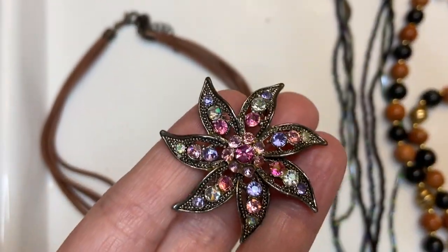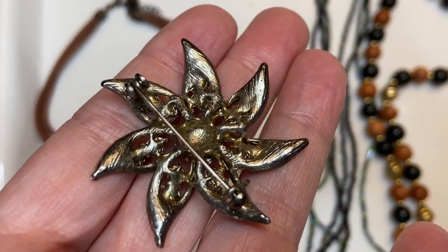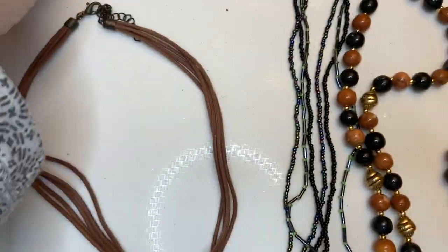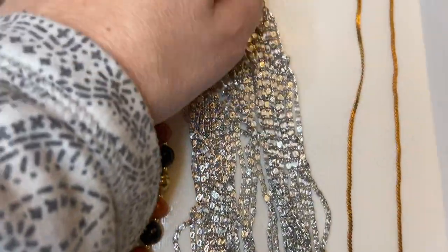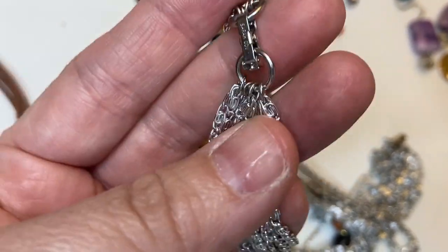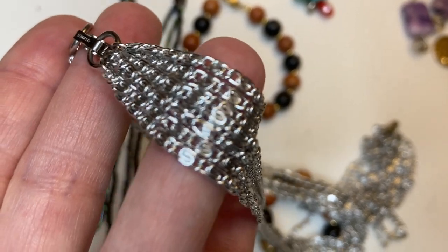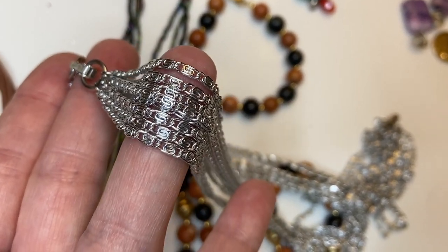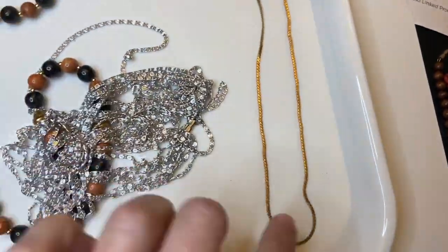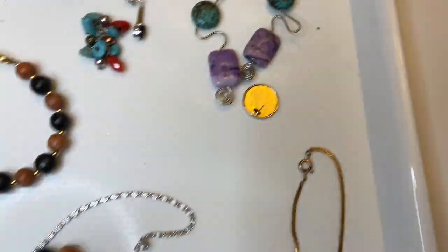We've got this nice brooch with all these different colored stones — I didn't see any maker's mark, but I'll do five on that one. My camera's focusing now, so exciting! This is actually two strands — it's Sarah Coventry — multi-link chains, two of them tied together, kind of nice and long. Then just a brassy tone chain I pulled out that I could maybe use with something else.